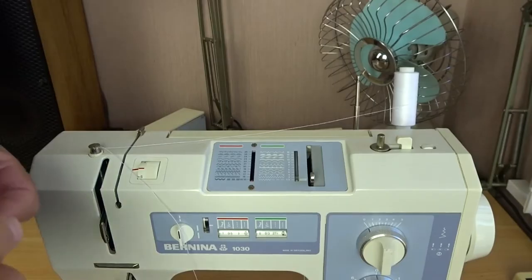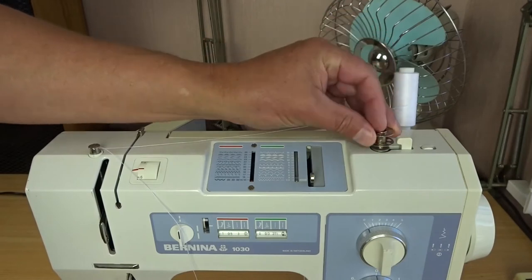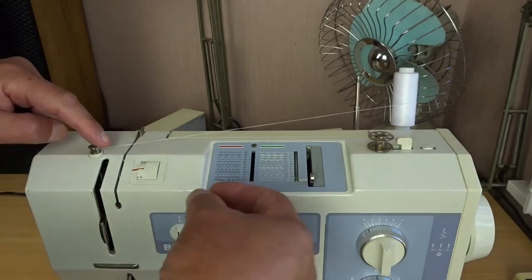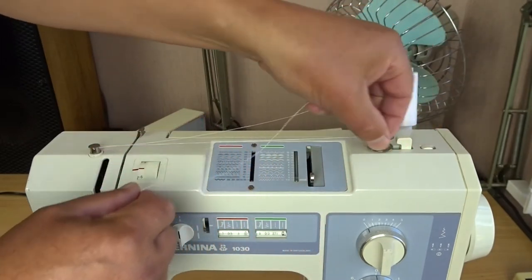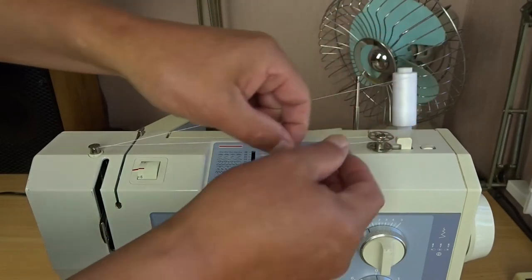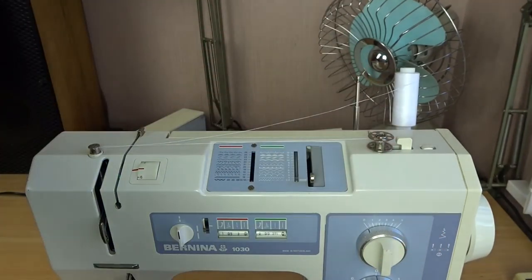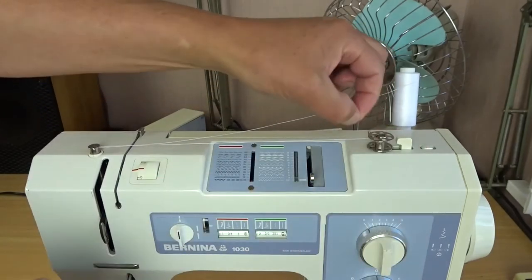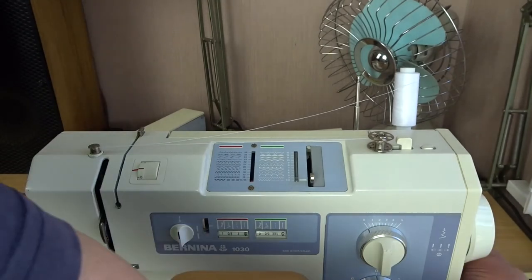Thread around clockwise like that. Then get a bobbin that you want to fill and place it on the bobbin winder shaft. Bring the thread across from the tensioner and wind the thread on clockwise — go around about half a dozen times; I find that works quite well. Then hold the bobbin tight and just snap the thread off. Some people thread through the holes in the bobbin and trim with scissors after wrapping a few times, but snapping works okay too. Then turn the machine on.